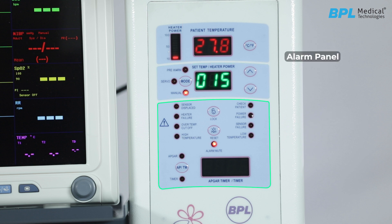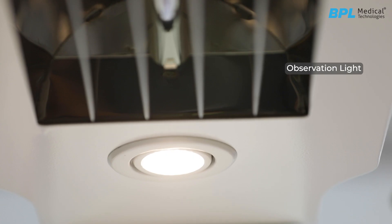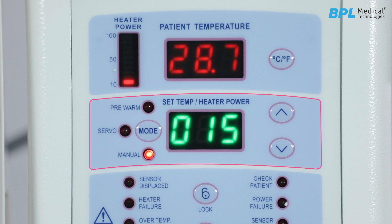The alarm panel is present along with an UpGuard timer and countdown timer. There is an observation light switch, an on/off button, and a power on/off button. The Fluorate warmer has three modes: pre-warm mode, servo mode, and manual mode.